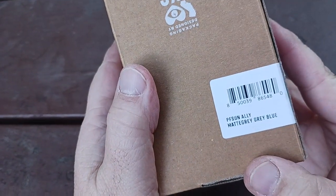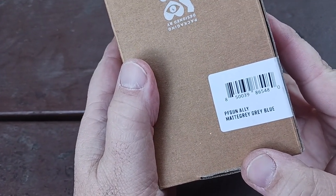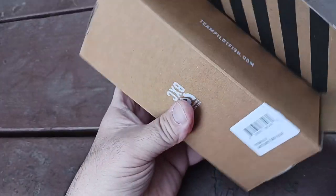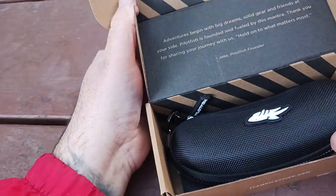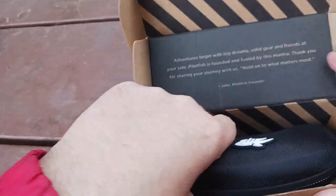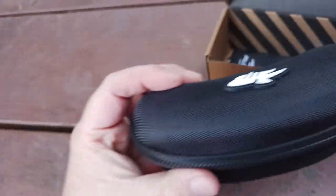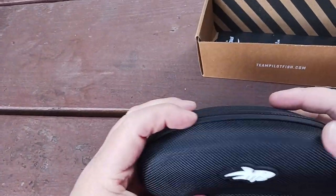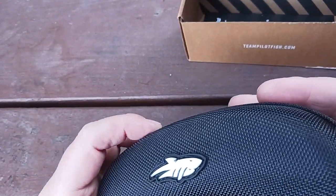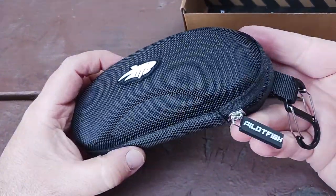There's your logo tag. There's the gray-blue in that specific matte gray — that's the specific style. As we open up our box, look at the quality packaging that they put into this. You do get a nice hard case. There's the logo of the company — there is the Pilotfish brand and all that good stuff.